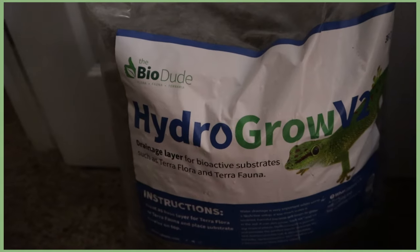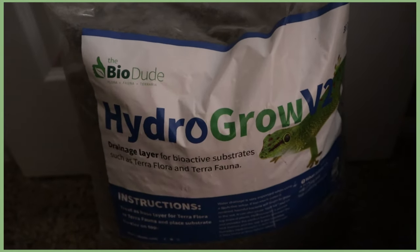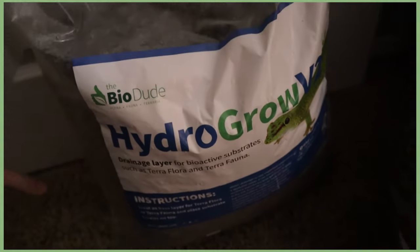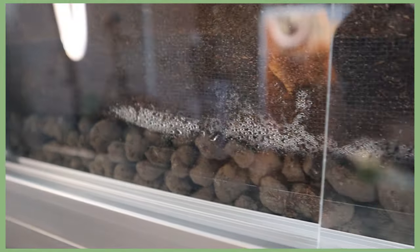For the drainage layer, I used Hydro Grow by the Bio Dude. You can also use regular LECA, which you can find at plant stores or even Ikea — that can be cheaper. My local reptile store had Hydro Grow, so that's what I went with. This is not sponsored by Bio Dude — I bought everything with my own money, totaling almost $300.